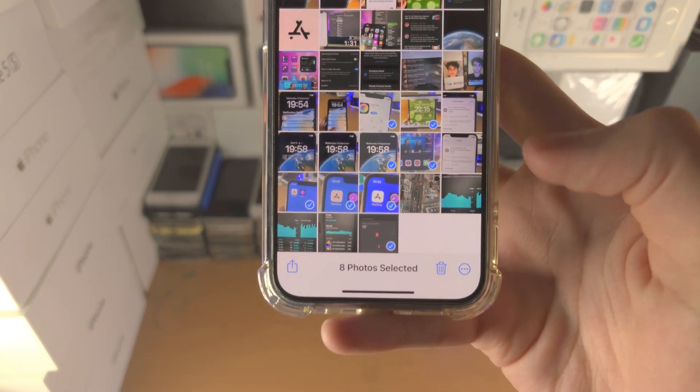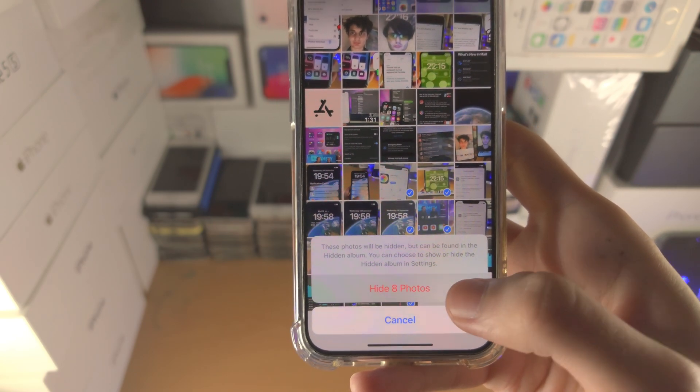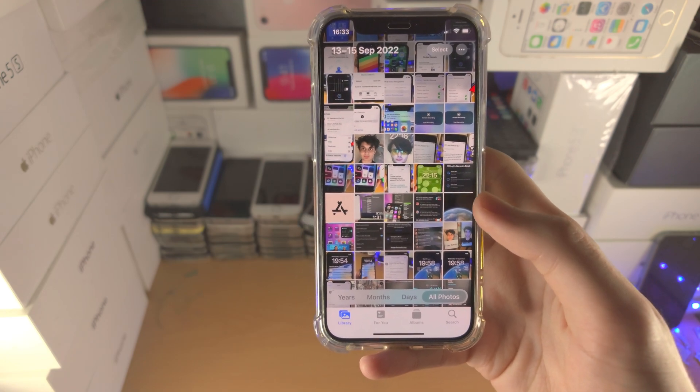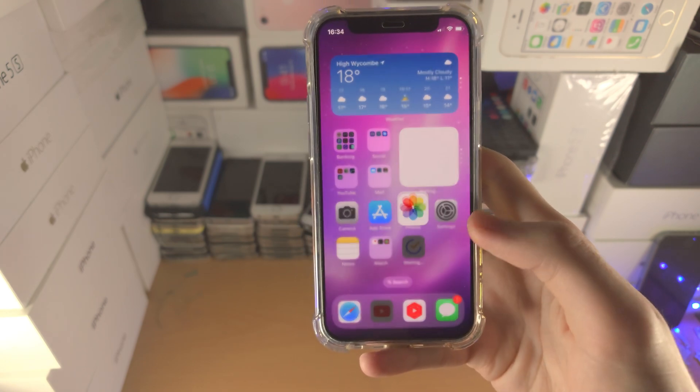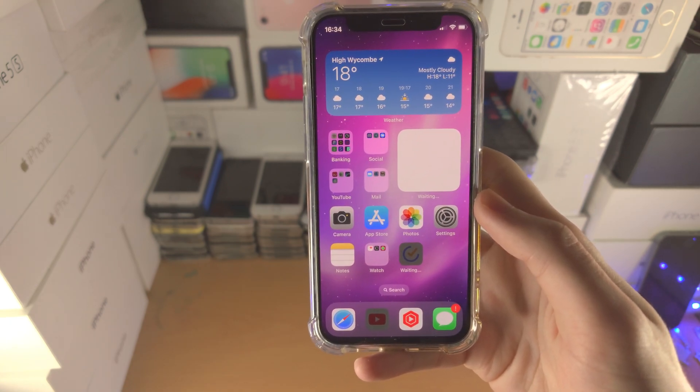Once you're happy, just tap on the triple dots, then hide, then hide photos — and now the photos are hidden. Now we must have the hidden photos locked with a passcode, Face ID, or Touch ID.